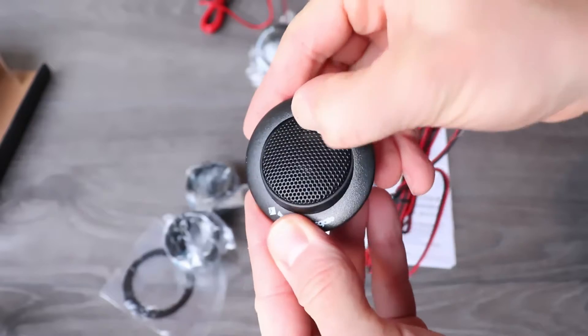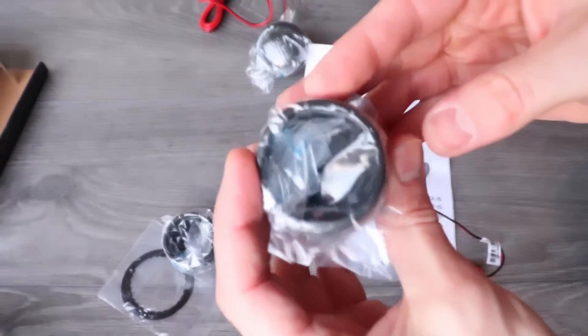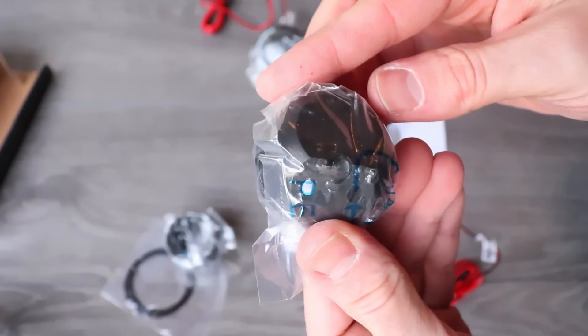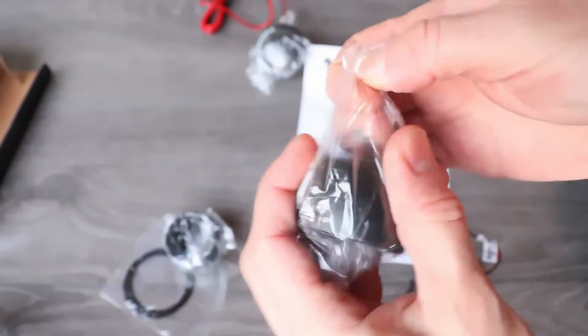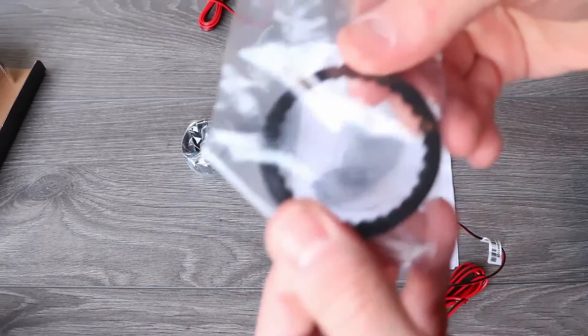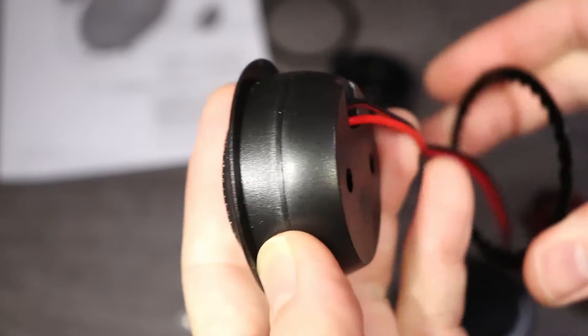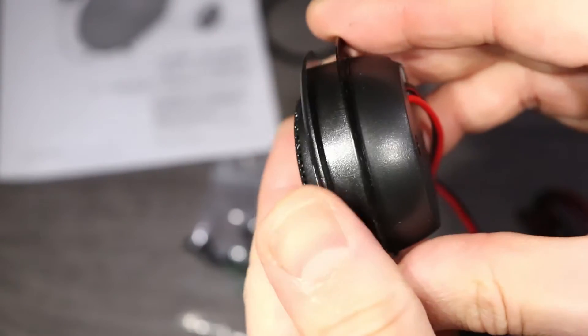Both mounts allow aiming the tweeter, and here is the surface mount. This is usually used to mount the tweeters on a flat surface using the included screws. The two rings included are used to lock in the flush mounts, so once they're put in through a hole, they can be locked in from the back using the rings.